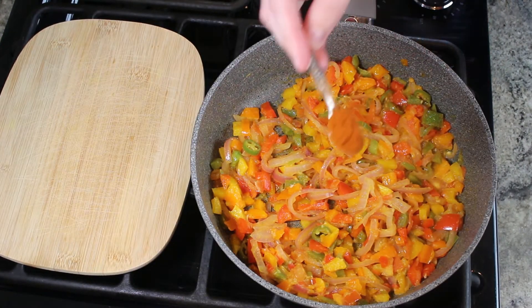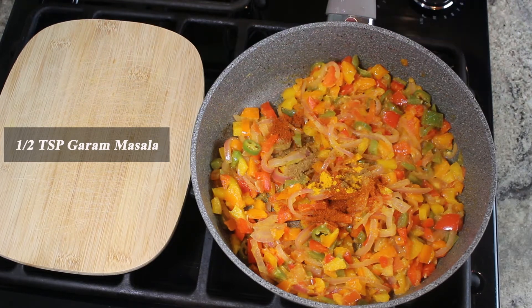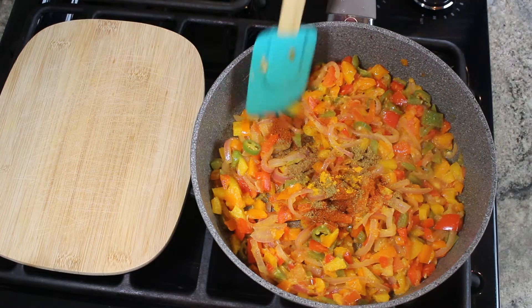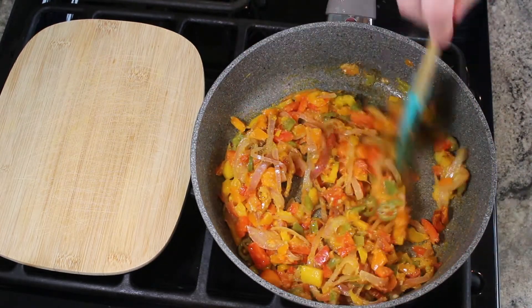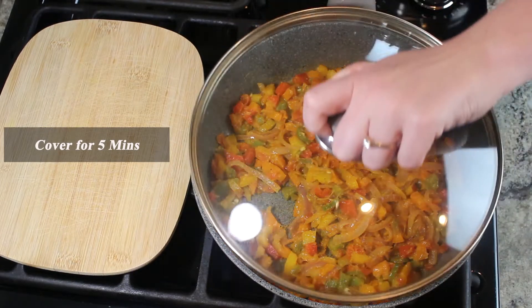Masala time. Add chili powder, turmeric powder, grilled masala, and coriander powder. Cover for another 5 minutes.